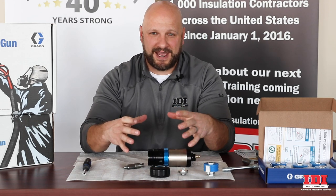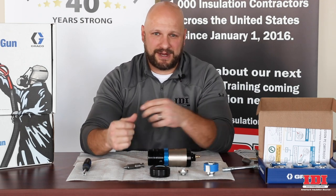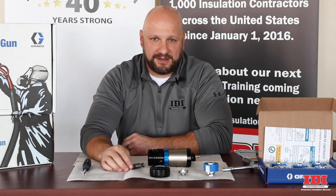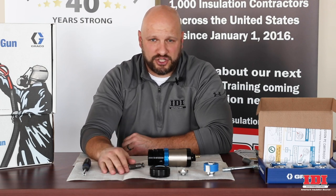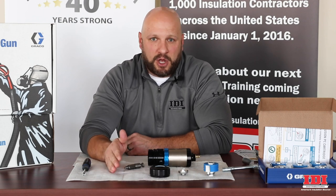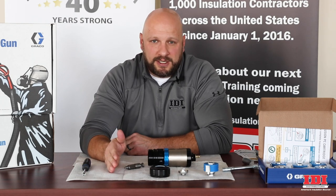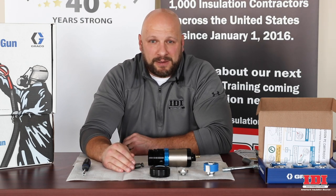We've all seen the Folgers can or the five-gallon bucket filled with solvent and all these random gun parts that's impossible to manage. With your employees, this gun is easy to train on, easy to maintain inventory, and super quick to rebuild and get to your mix chamber. Use this gun to maximize your time on a job site — the less time you're on a job site, the more profitable you're going to be. We feel this gun is going to be a huge hit and help customers make more money.